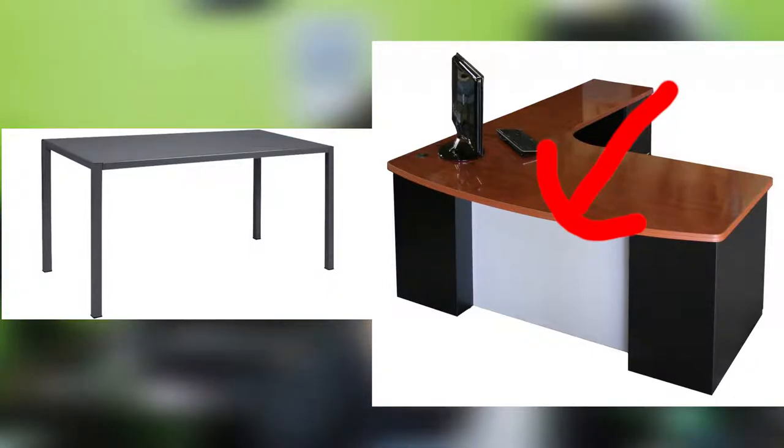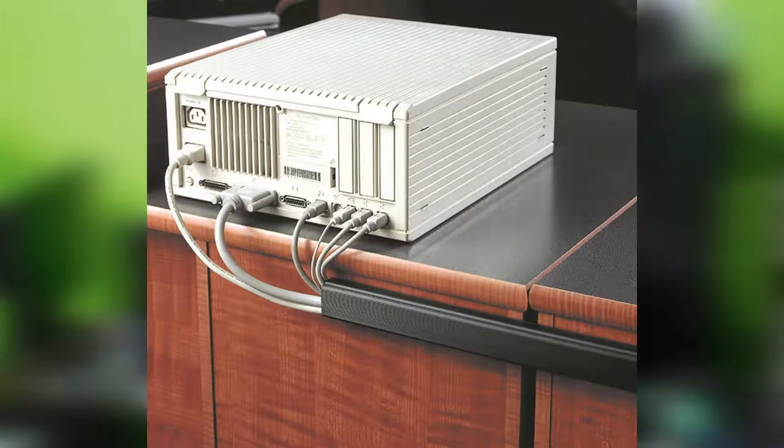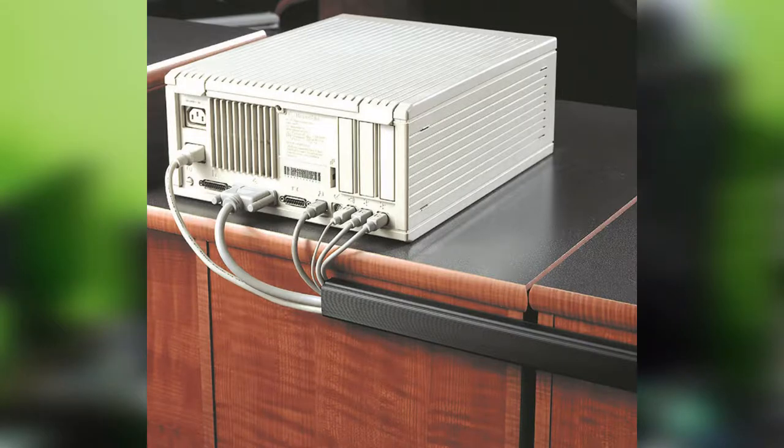After you've planned where and how everything should run, go ahead and start using the cable clips to hold all the cables in place. For things like a surge protector, use the Scotch 3M tape. If you're using the J channel, place that in the center where all the cables can go into it easily, and then use the cable clips only where the cables are coming out of the J channel. Use the Velcro straps to hold the wires coming out of your PC in place, and run them through the J channel or cable clips to lead them to their destination.